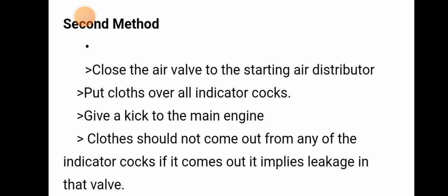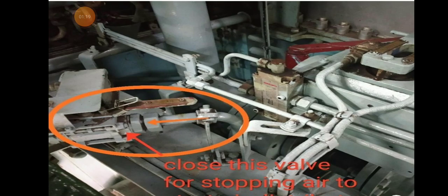The second method is to close the air valve to the starting air distributor, then put a cloth on the indicator cock and give an air kick to the main engine. If the cloth comes out from any of the indicator cocks, it indicates that there is a leakage in that cylinder. Close this valve to stop air to the starting air distributor.